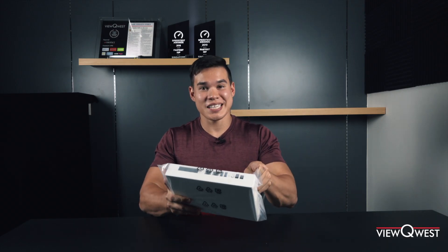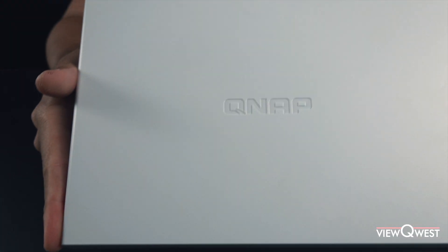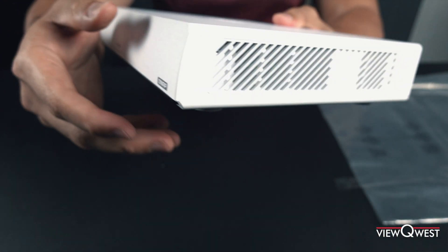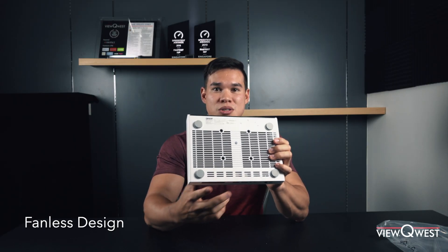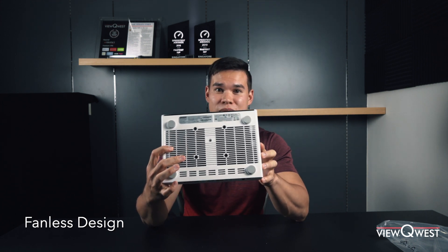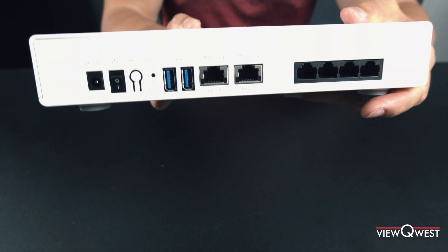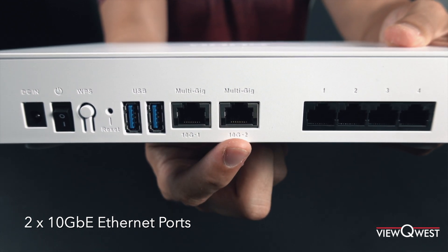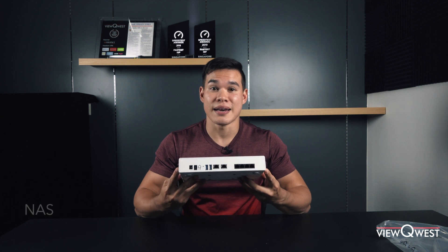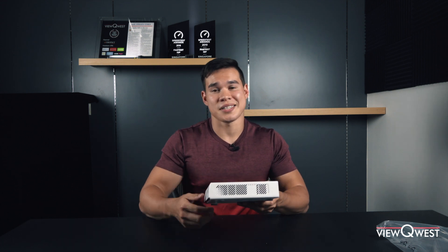So we have the router here. Let's take a closer look and take it out of the plastic. At first glance, it has quite a lot of heat ventilation vents. This is actually a fanless design, so this will provide you with noiseless operation — you won't be hearing any annoying buzzing sounds when you plug this in. You'll also see a row of indication lights at the front, but on the back is where the party is at. This router sports two 10-gig Ethernet ports right here at the back, and these ports are very exciting because they allow you to connect a NAS, or network attached storage — a storage device you can connect to your router to access, sort of like a private iCloud.